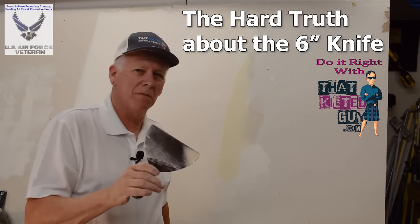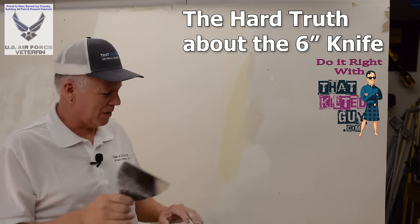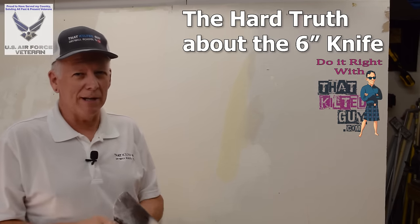This tool right here is probably the most misused tool in the whole drywaller's toolbox. I'm going to explain that in a minute.